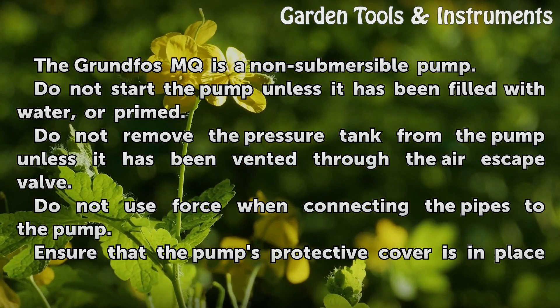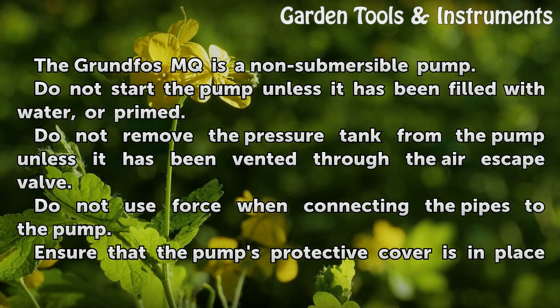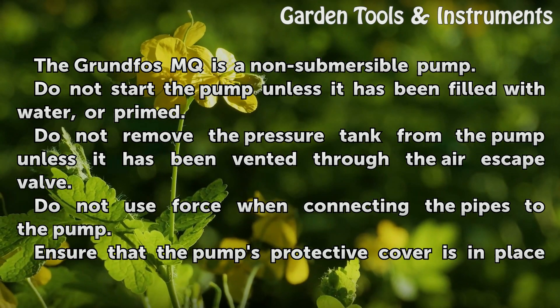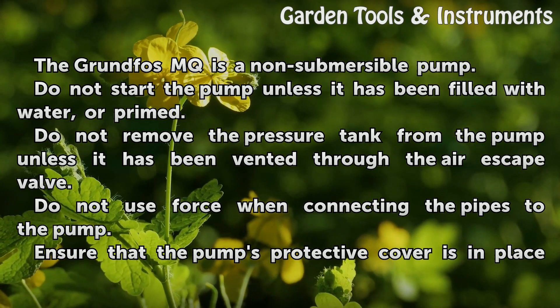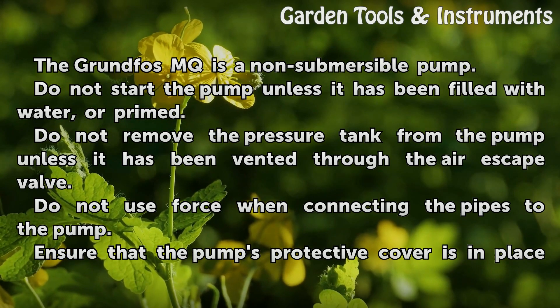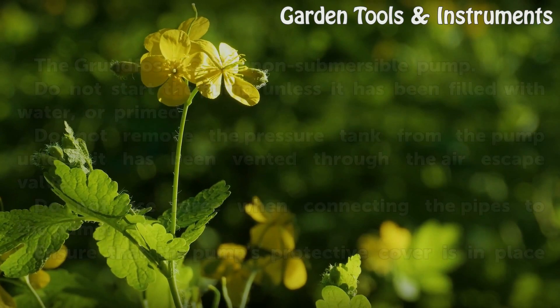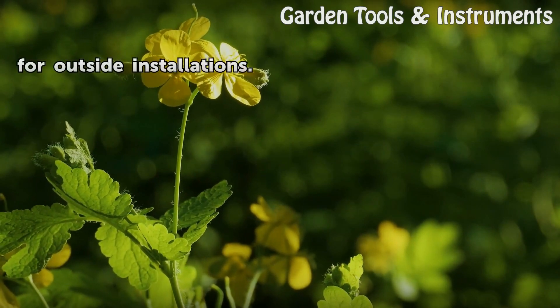Do not start the pump unless it has been filled with water, or primed. Do not remove the pressure tank from the pump unless it has been vented through the air escape valve. Do not use force when connecting the pipes to the pump. Ensure that the pump's protective cover is in place for outside installations.